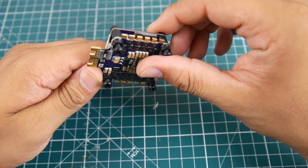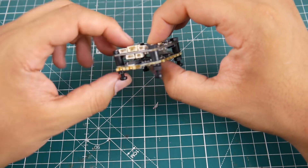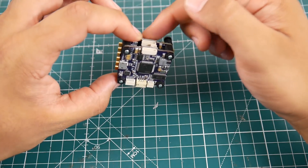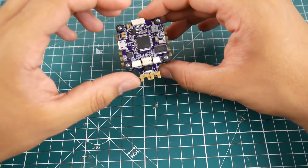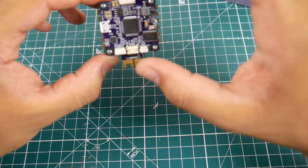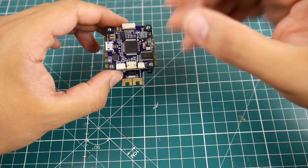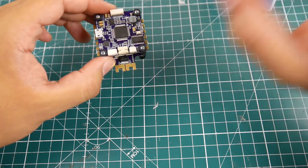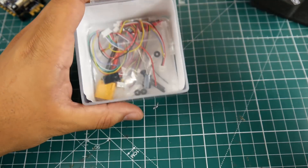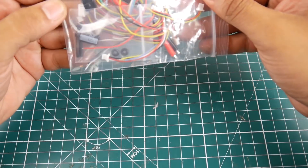I'm very curious how this is going to stack out. Looking at the flight controller, the stack comes pre-built or pre-assembled — no pins involved. They give you a wire to connect from here to here and you're good to go. One thing I don't personally like is there are no solder pads on the flight controller, but we'll double-check once we remove it. The packaging is very nice, as expected from Fly Color — they make more hits than misses.